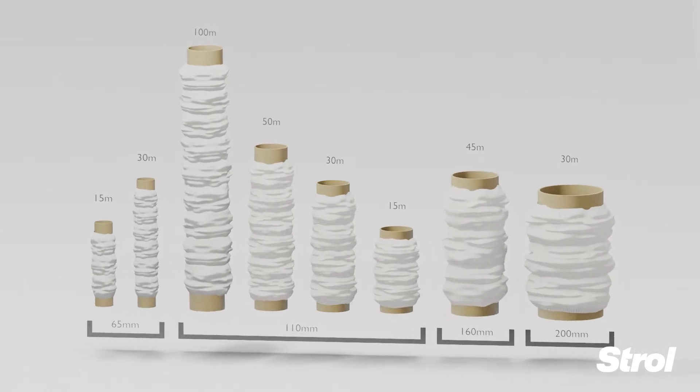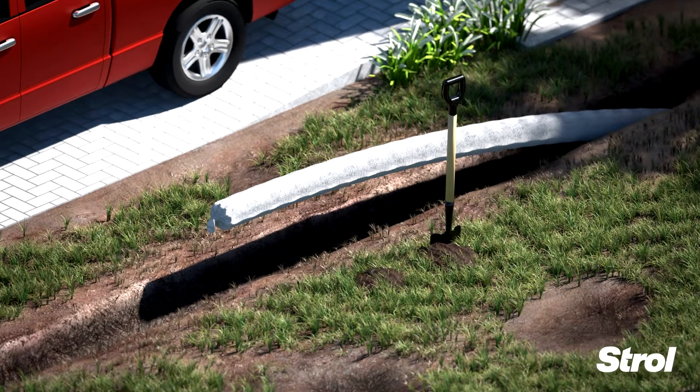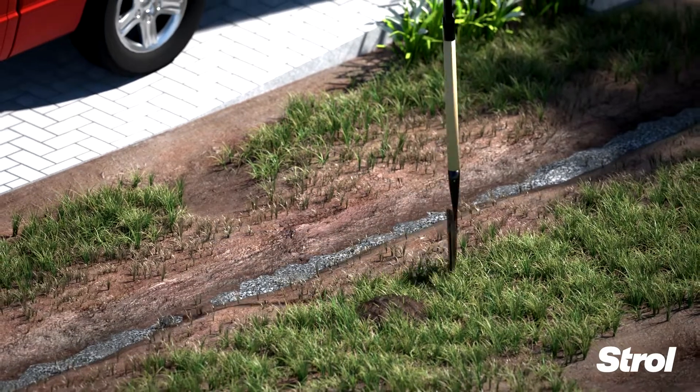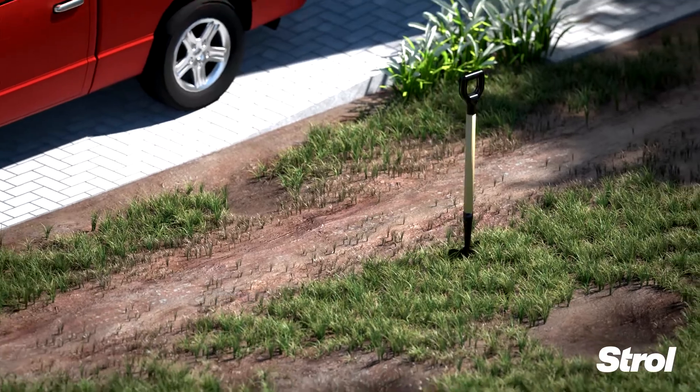Filter sleeve is available in a range of sizes to fit most drainage pipes. Once you have applied the filter sleeve to your pipe, place it in your trench and backfill with drainage aggregate. Cover with topsoil and plant grass seed on the exposed areas.